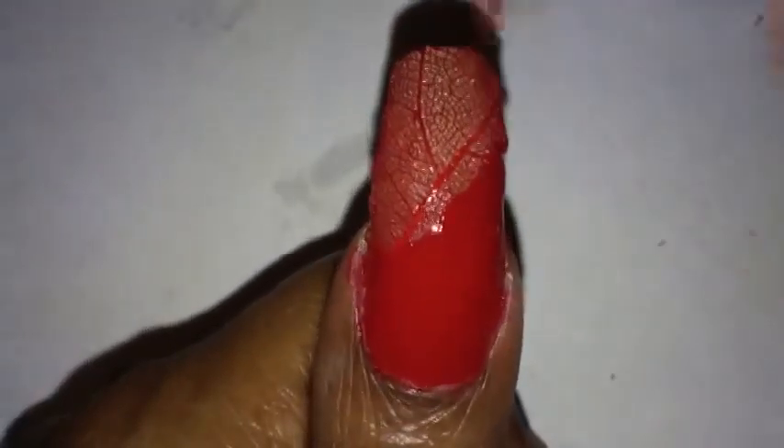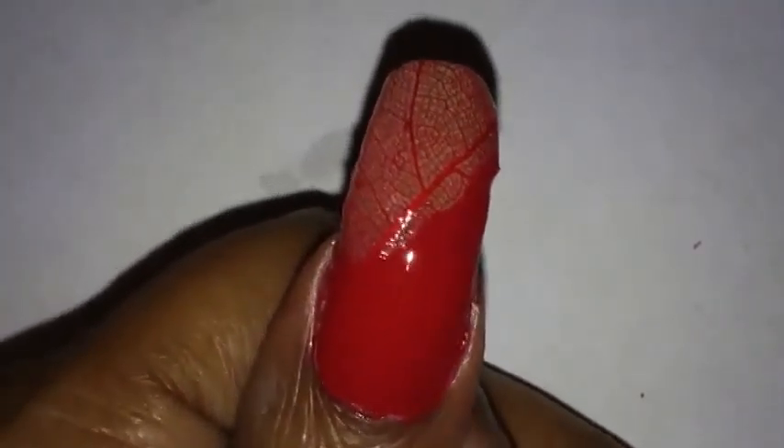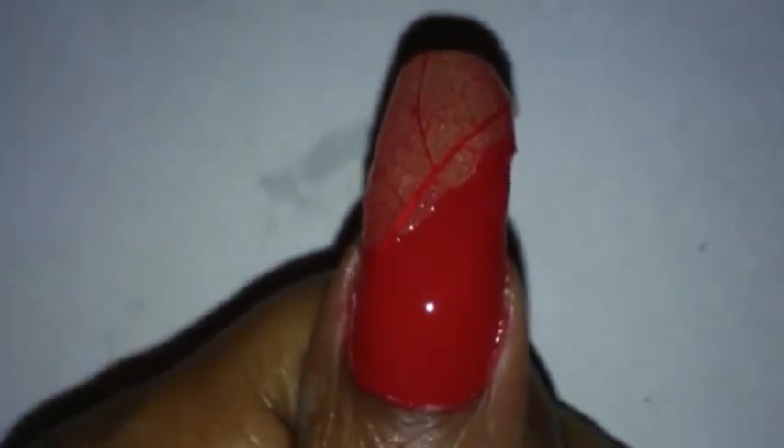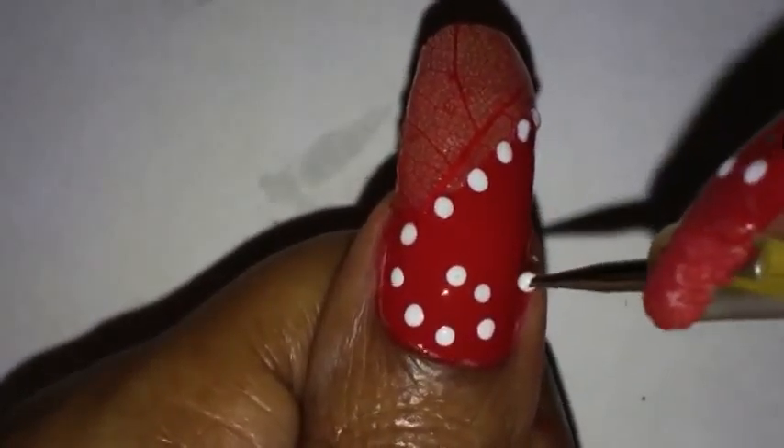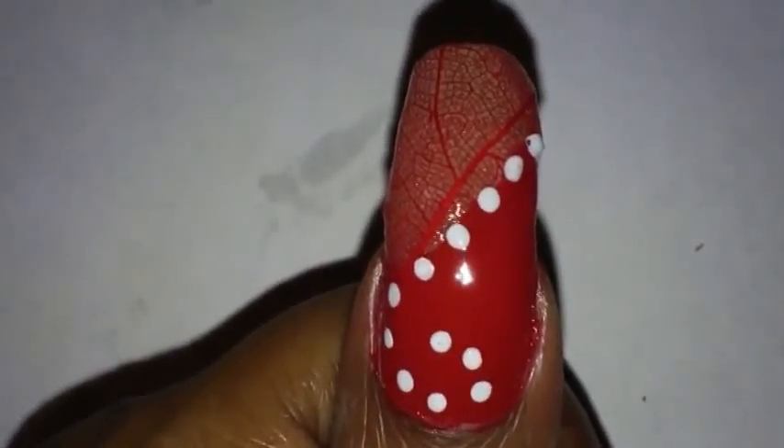I'm going to let the red dry and then apply one or two more coats of Sesh Vite over my nail until it's smooth on top. As you can see it's pretty smooth now. Next I'm going to take some white nail polish and my dotting tool. I'll put some white nail polish on a sheet of paper and use a really tiny dotting tool to add dots. Afterwards I'm going to let the dots dry completely.